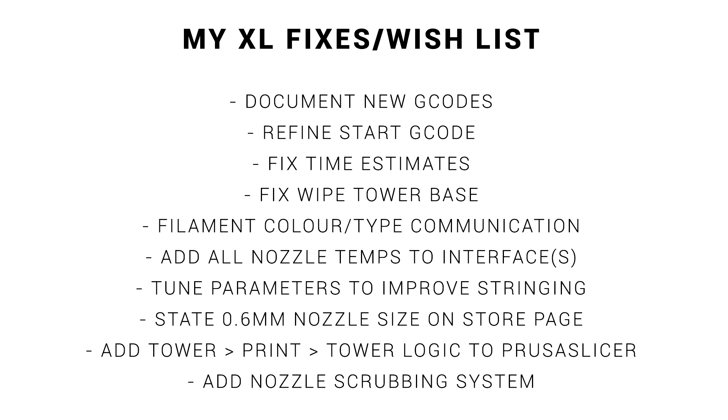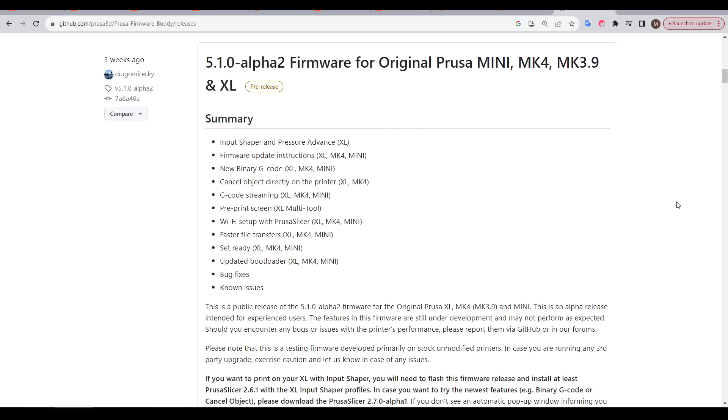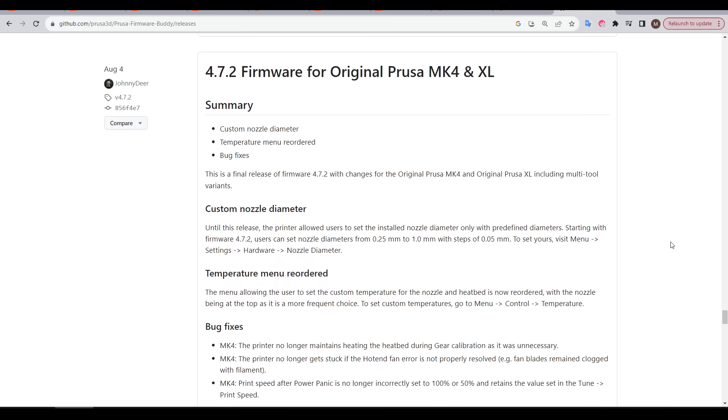To try and be constructive I also put together a wish list of things I thought would fix the printer in the short term. Some commenters pointed out that all of my testing was done with the Alpha firmware and that's perhaps not a fair comparison because it could introduce its own issues — and I think that's a pretty fair point. So here's a quick follow-up testing with a non-Alpha version of the firmware and slicer.